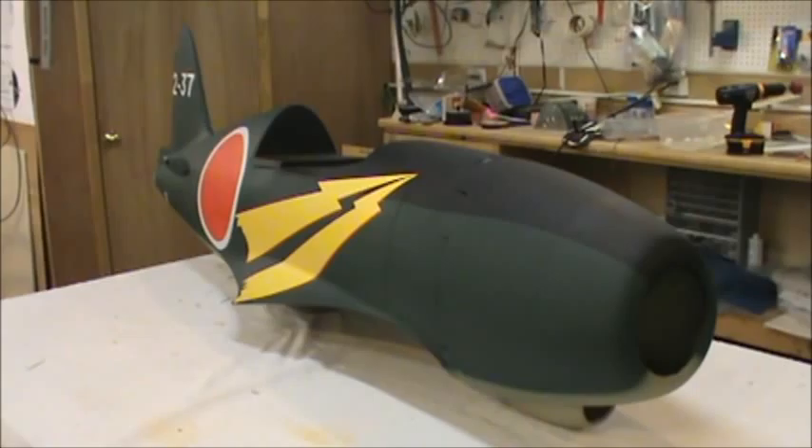Hey guys, here I am with the new ESM Raiden. It's a new model out from ESM. It's got an 81-inch wingspan. I looked it up and the real one had about a 35-foot wingspan, so that kind of equals out to a fifth-scale airplane.